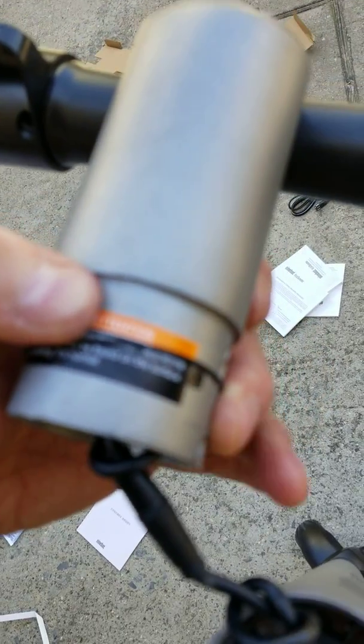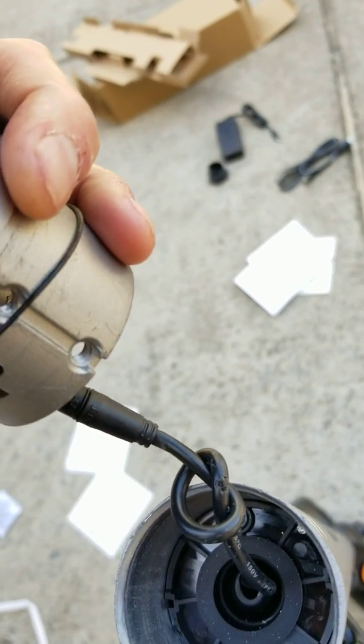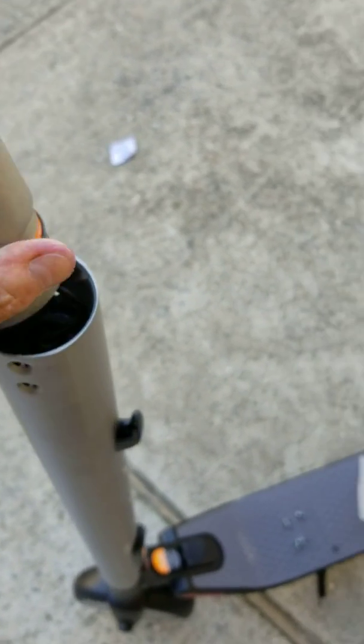I almost cut the outer coating of the wire, which is good — thank God I didn't cut the wires inside. So try to take the wire and push it into the cap. That's my main advice on that.